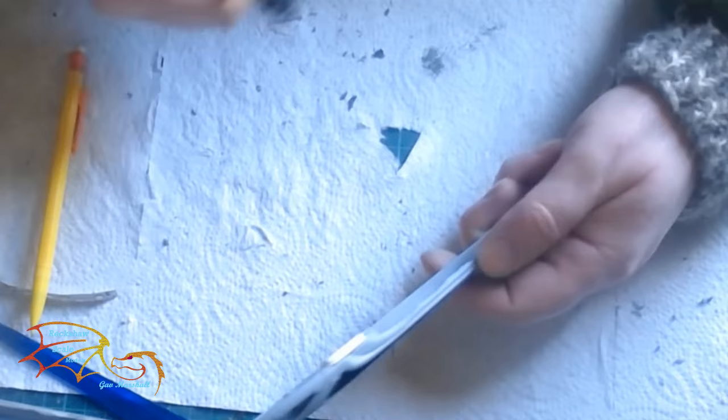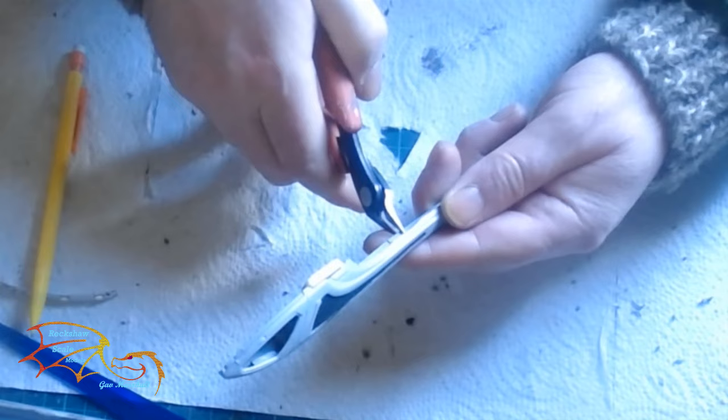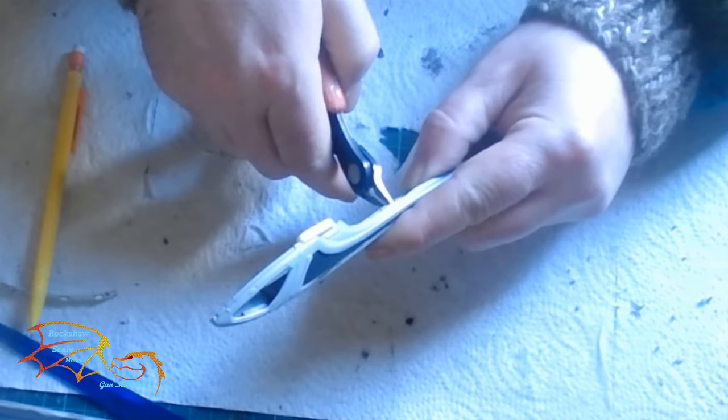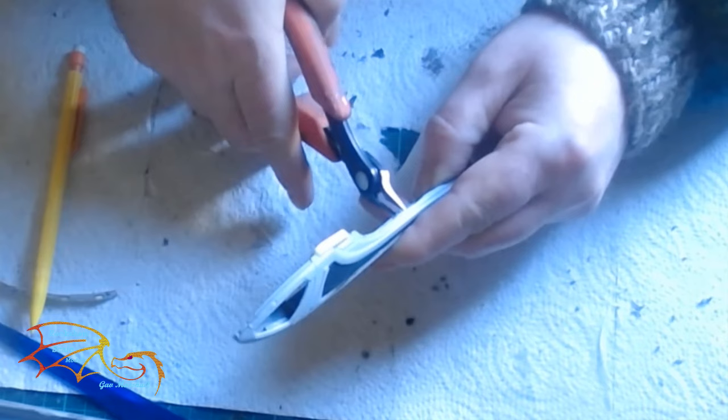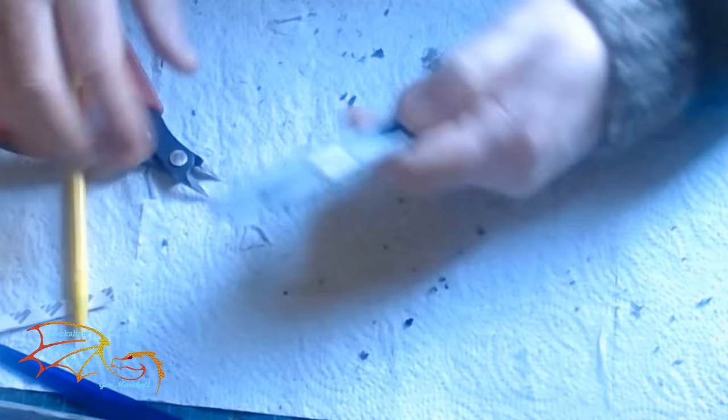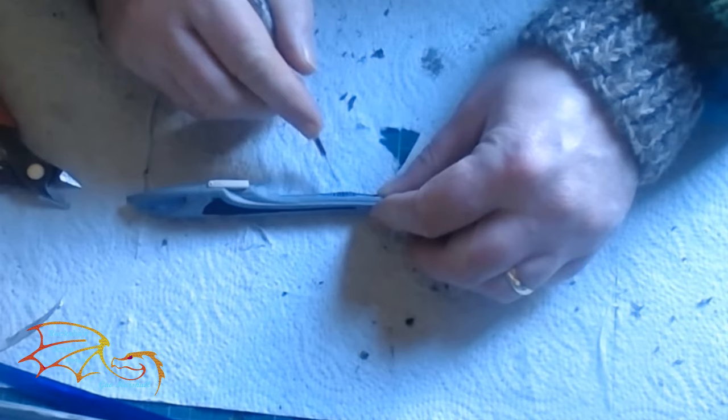If you haven't got a Dremel to remove the plastic, the size cutters you use for taking items off the sprue work just as well. You can cut along the edges and feather it so you've got little strips of plastic ready to be cut out with your hobby knife. Be careful though - if you slip you'll remove an area where you don't want it removed, and if it's a long piece there's added pressure that can actually warp the main piece.